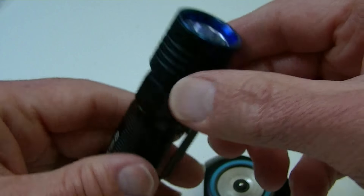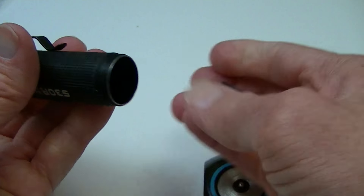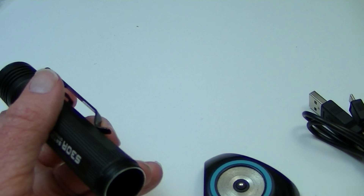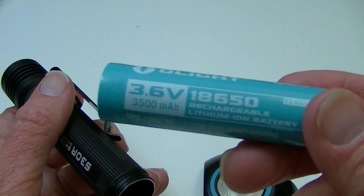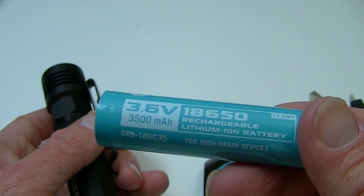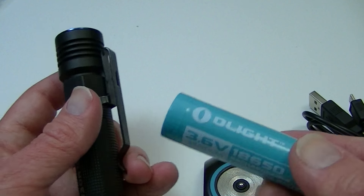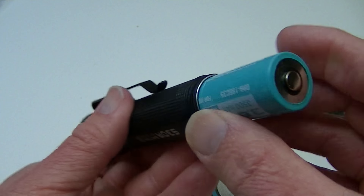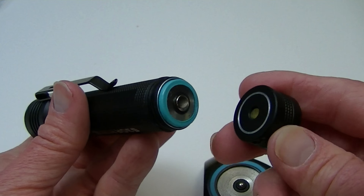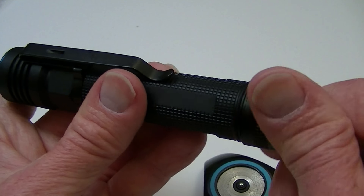S30R Baton 3. The way you put the battery in, obviously, you undo the tail cap. They also give you a free battery — in addition to everything else, you get this Olight 3.6 volt, 18650, 3500 mAh battery. This is already included in the flashlight when you get it. And the way it goes in is backwards from most other lights, with the positive end at the tail end. This is magnetic in here, so that attaches to the light.